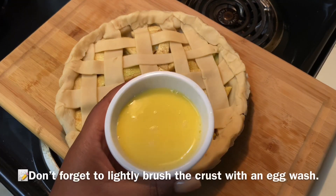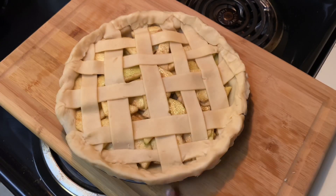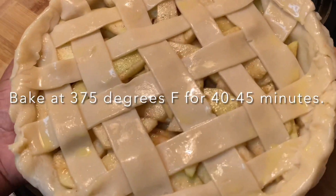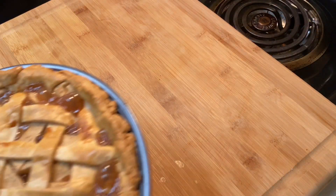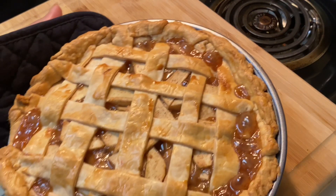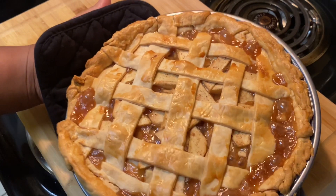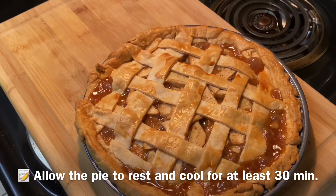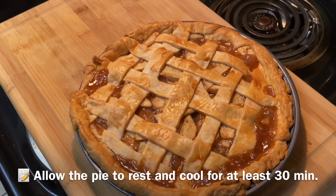Now we're done — top it off with a little egg wash or butter, either way. Bake at 375 degrees for 40 to 45 minutes, or until the crust is nice and brown — it depends on your oven. Let it set and cool for at least 30 minutes or you'll burn your mouth.